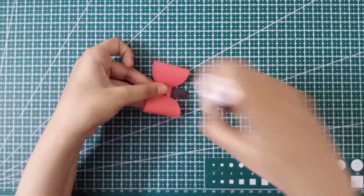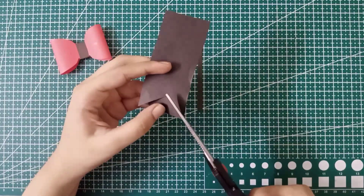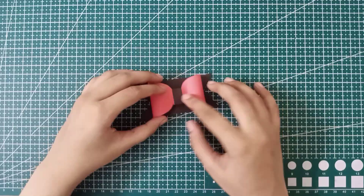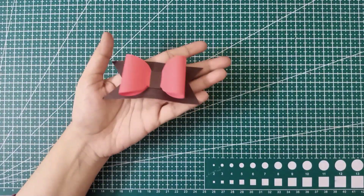To cover the center, take a black strip, apply glue on the back side of the bow, and stick the strip like this. For the next step, take a white strip and give it a ribbon texture by cutting it with scissors. Apply glue on the center and stick the bow — it's done!